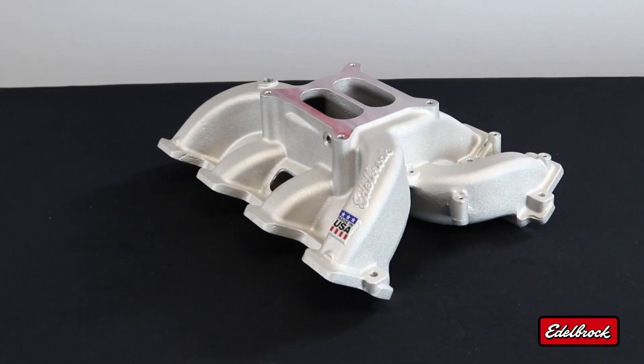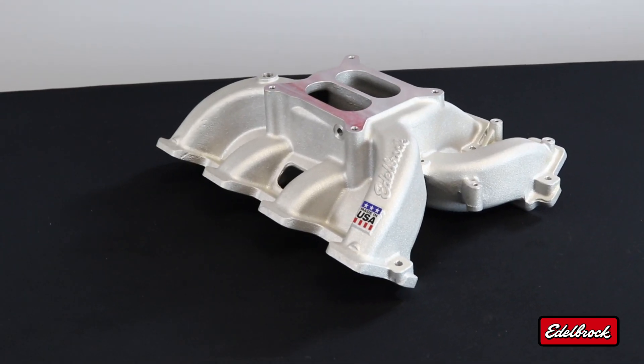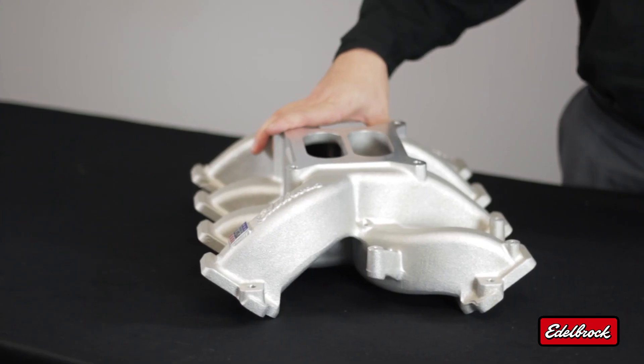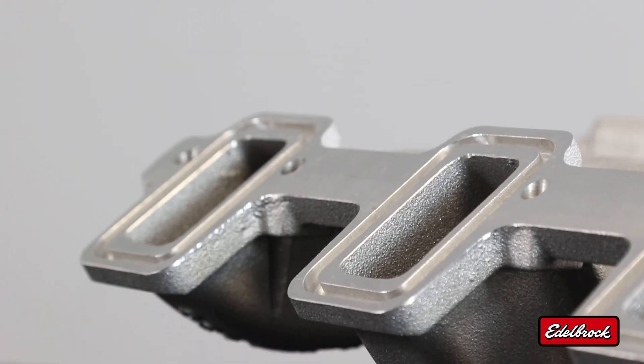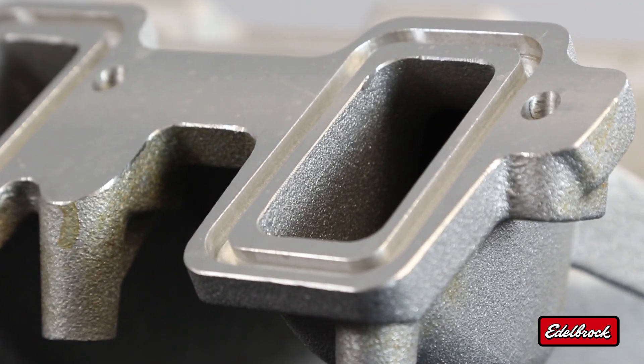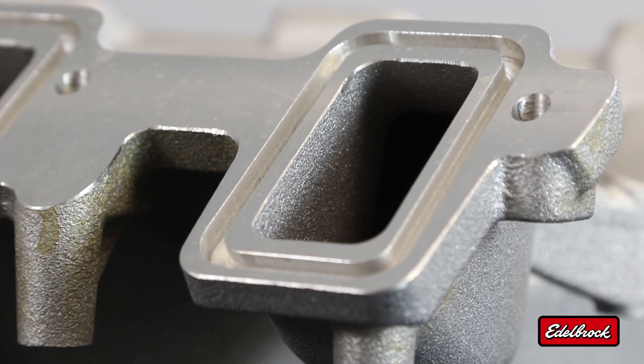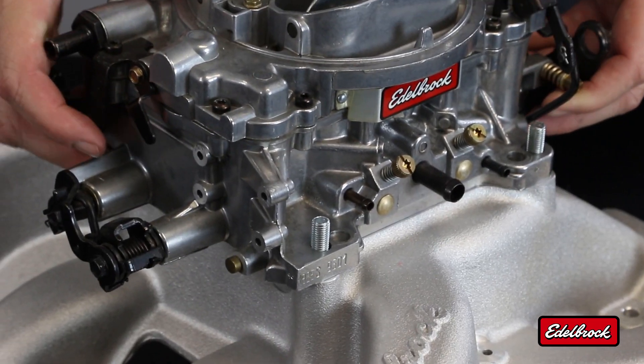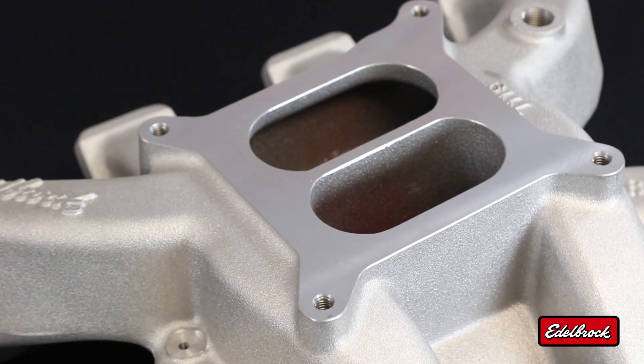This intake manifold is designed for use with LS3, L92, and L76 engines. It features a rectangular port design with an O-ring seal to match perfectly with those types of cylinder heads with stock style or comparable style intake gaskets.